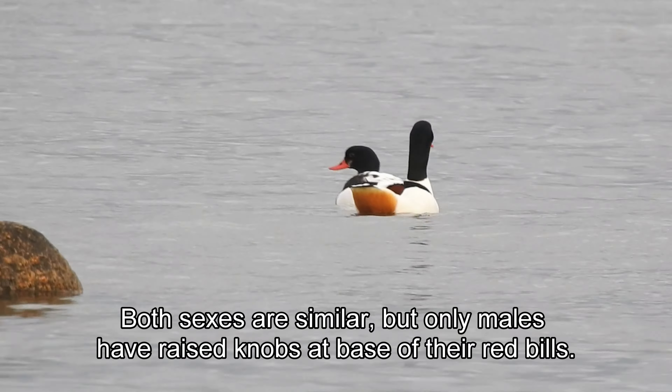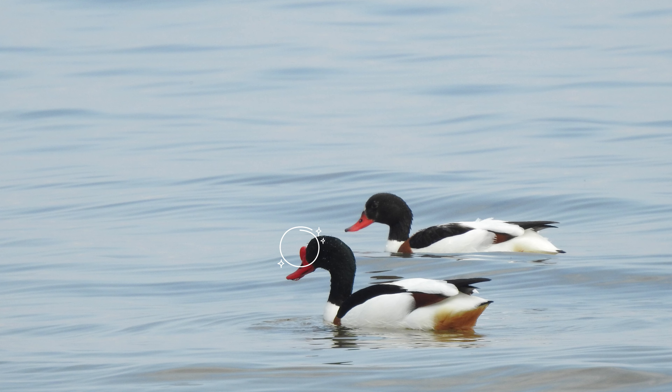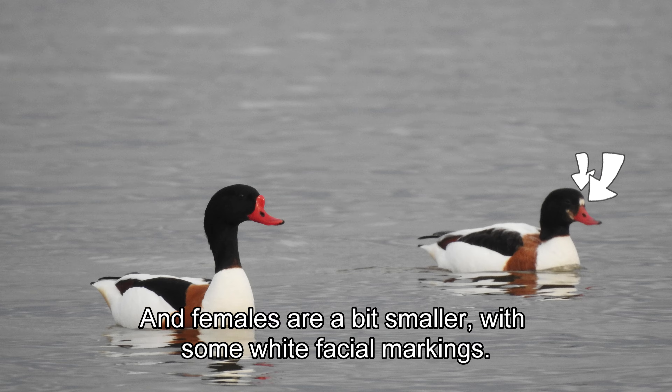How do I know it's a male? Both sexes are similar, but only males have raised knobs at the base of their red bills, and females are a bit smaller, with some white facial markings.